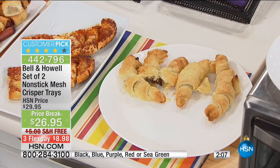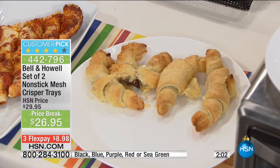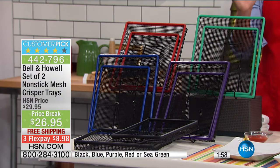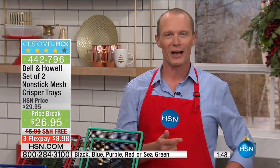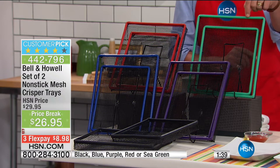You're getting two of these trays for less than $30. Your flex pay is less than $9, and we're delivering it for the very first time for free. You'll have them well in time for everyone arriving on your doorstep — football season, basketball season, any time of day or night. Colors: black is by far the most popular, then red, purple, blue, and seafoam green — $28.95, flex pay of $8.98.